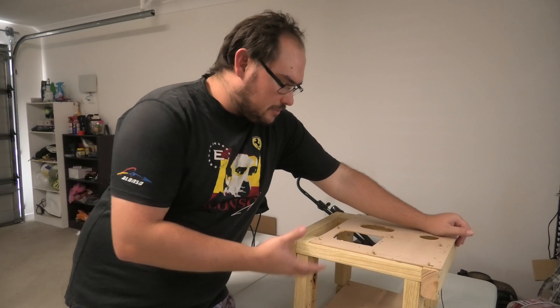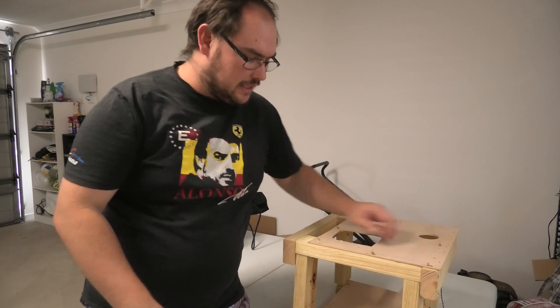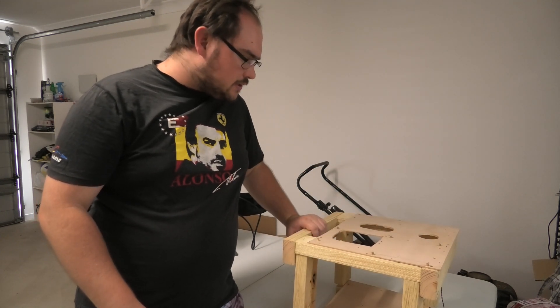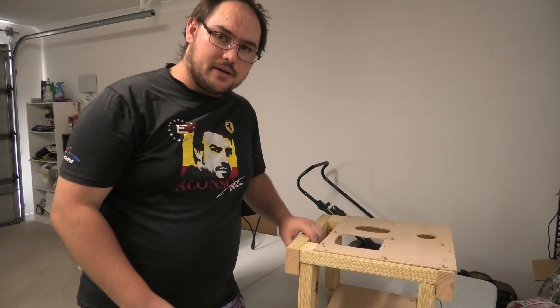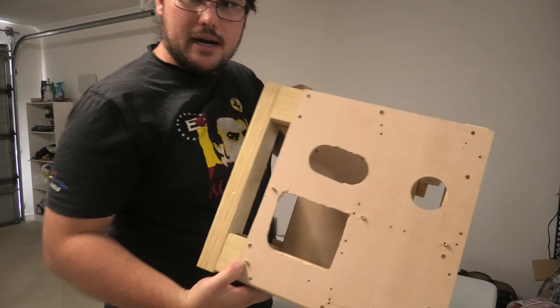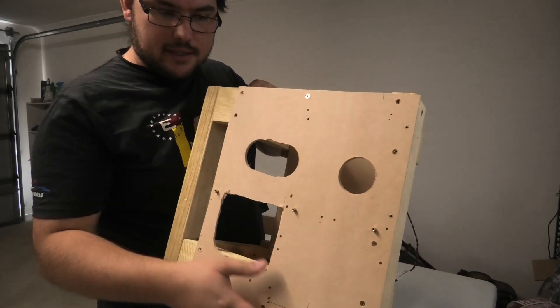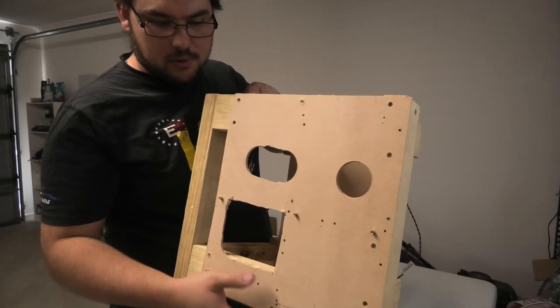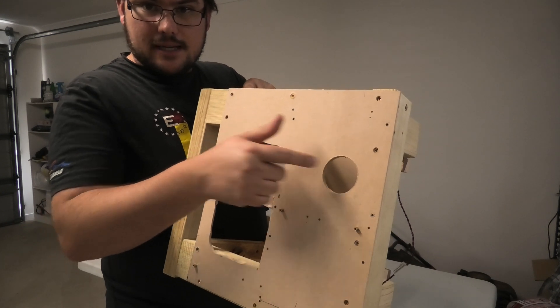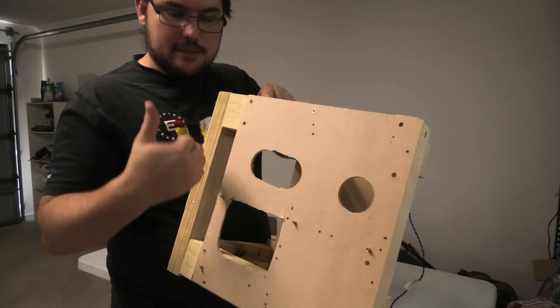Alright guys, I finished building the frame. It was a bit of work and the camera actually cut out halfway through, but that's fine. It's a very basic frame - we're not going as extravagant as the last one. Basically you've got the motherboard tray up here, your standoffs here, here, here, here, and around here - that'll take an ATX board or an MATX board. We've got the cutouts for cabling here and here, and there's also a big hole here for running cables up the side if needed.